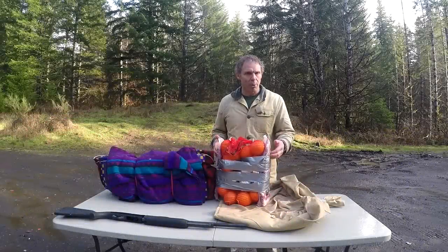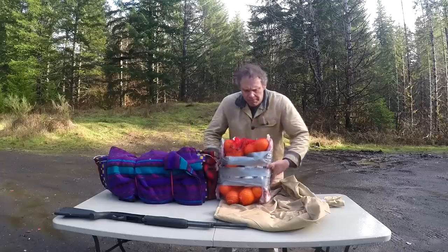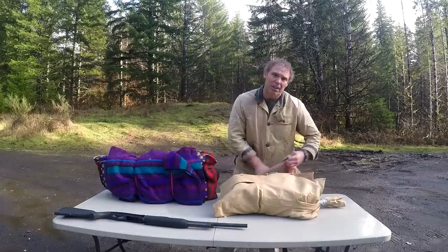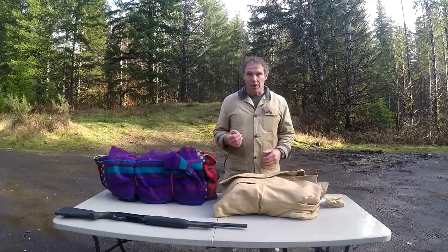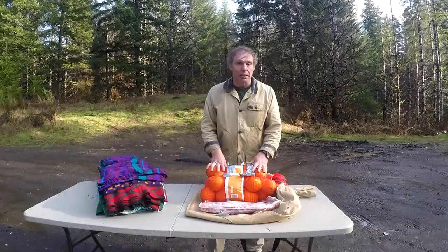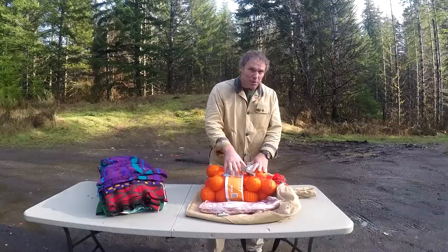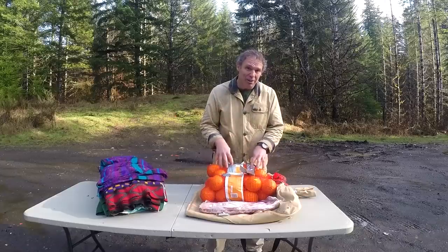Here's our deer meat target. It's got pork ribs on both sides and two bags of oranges to simulate both lungs. You typically shoot a deer from the side. We'll wrap it in a thicker, heavier leather coat to simulate the thick hide of a deer, put the high-tech fleece bullet stop behind it, shoot from 30 yards with our number three buckshot, and see what kind of results we get. Our pellets went through our initial ribs and penetrated through our first bag of oranges pretty well, but quite a few of the pellets were stuck between the two bags of oranges — they didn't have enough energy to penetrate our second lung.